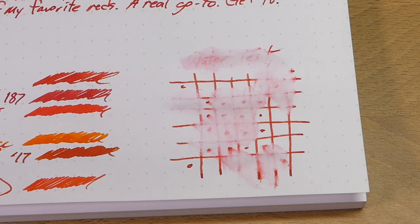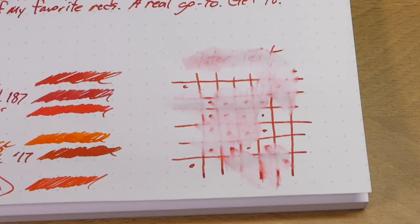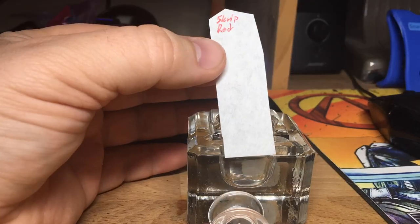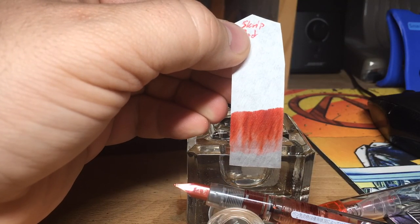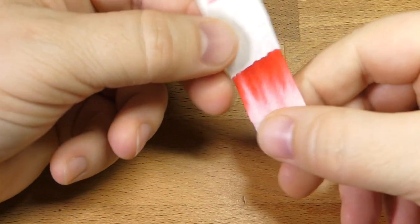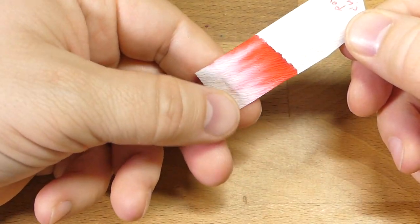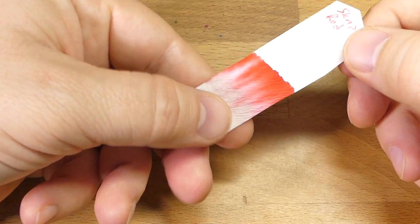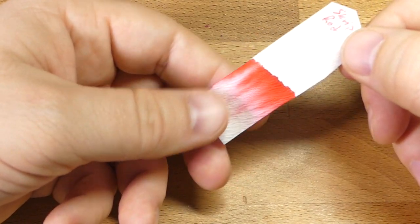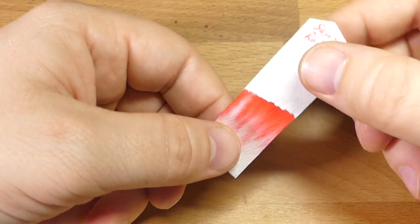No real water resistance at all, so if you have students who try to wash their grades off, maybe not great. But waterproof reds are kind of difficult to find, so that's okay. Let's look at the chromatography. It's kind of all gone up to the top — it all moved as one, more or less. Just red. There's a little bit of pink — just pale red. So it's just a red ink, made of red. Cool stuff.